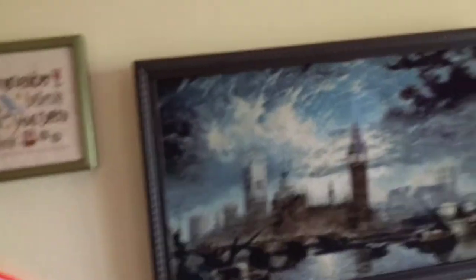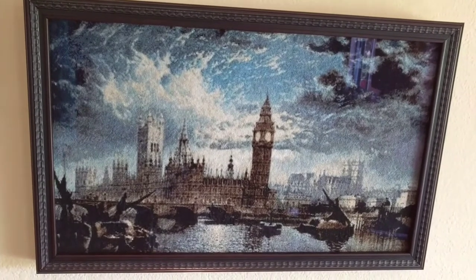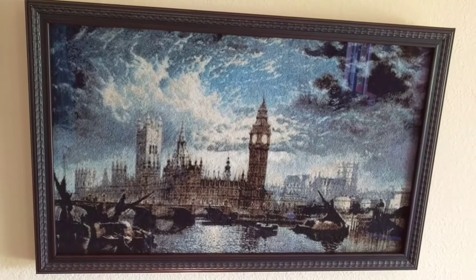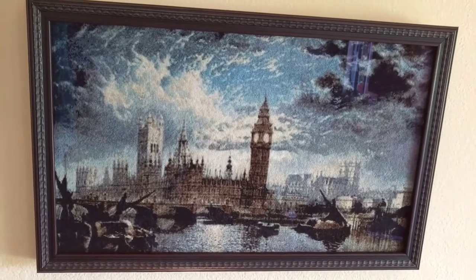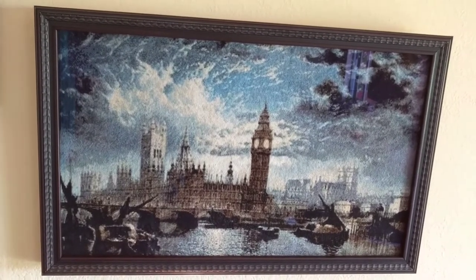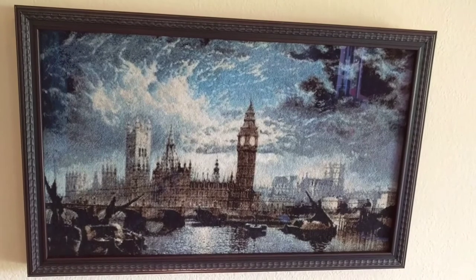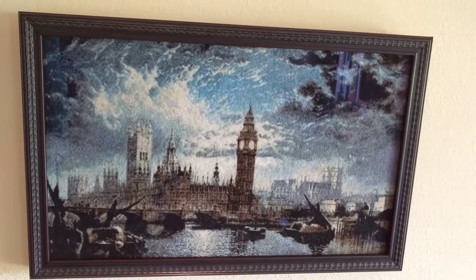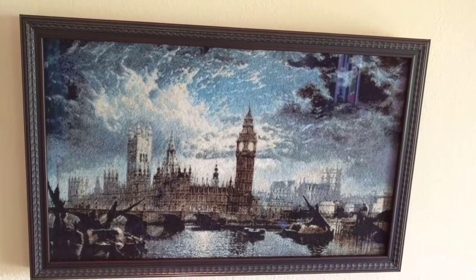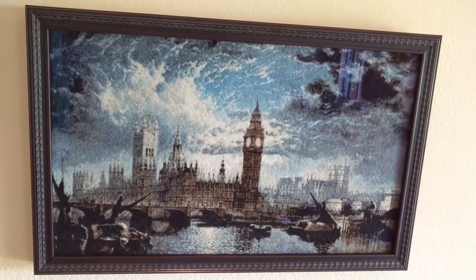So my first project — as I turn you around — this is my first project, apologize for the sun glare. This is Westminster Abbey, and it's a project that took me roughly three years. It's a full coverage piece, full cross stitch. I believe I did it on 18 count aida, and it is something that might be my favorite project that I've ever done. It is something that I am incredibly proud of. It got third at the county fair — oh, I think I said 'do great' — it got third place.